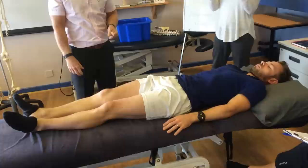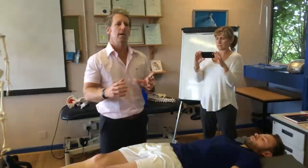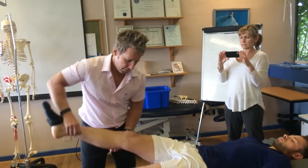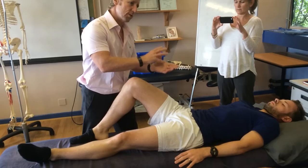If an innominate were fixated anteriorly, you might find it doesn't want to go posteriorly, so the leg length doesn't really change. If it's fixated anteriorly and can't go posteriorly, when you look at the leg there's no difference. Whereas if it's able to rotate posteriorly, the leg will appear shorter.